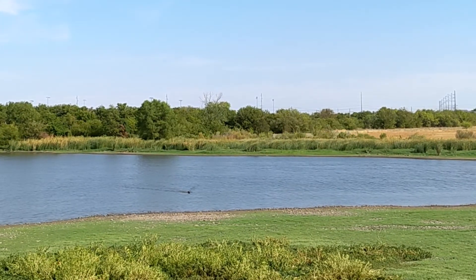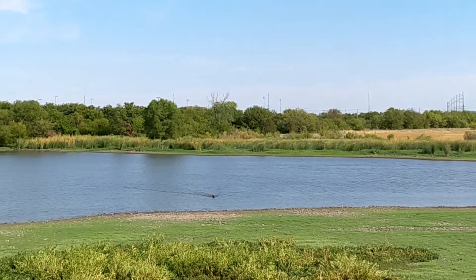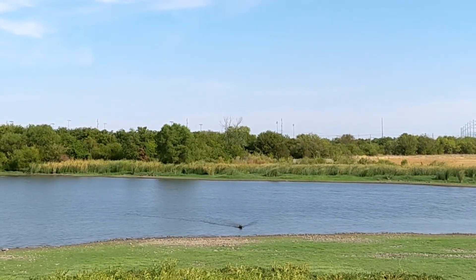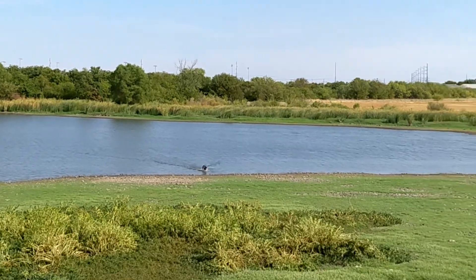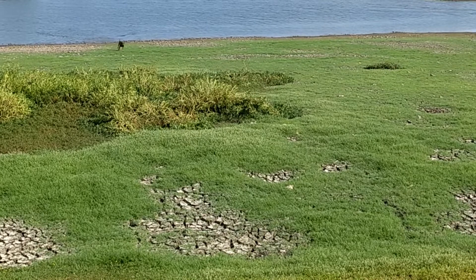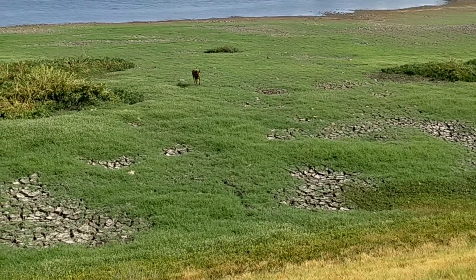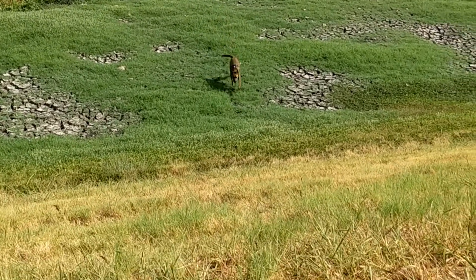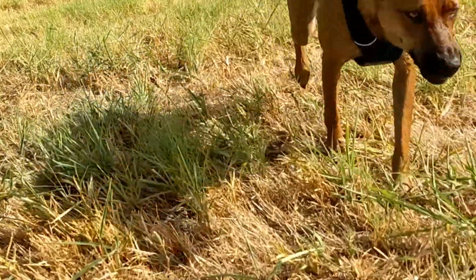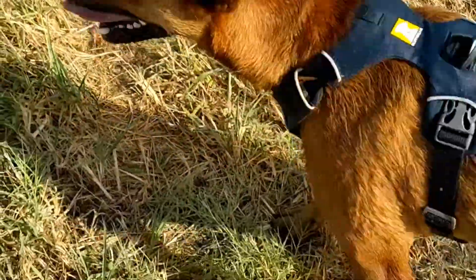Oh my god. Come on, Busy. Good girl. You're going to burn out there and I'm going to save you. Come here — who's that good dog? What a good dog, what a good dog. Come get pets. Oh, you're tired now. Good girl.